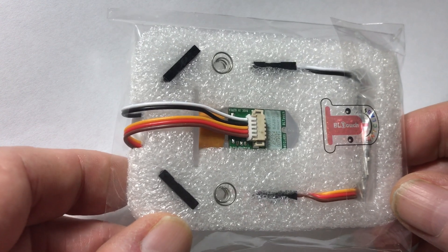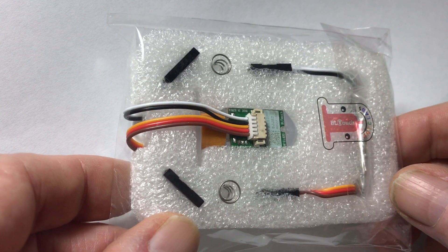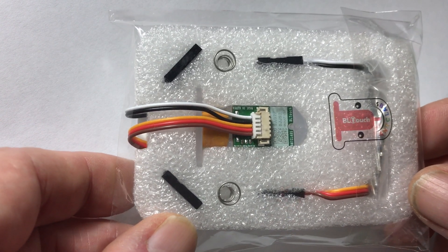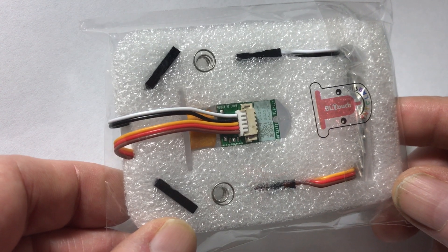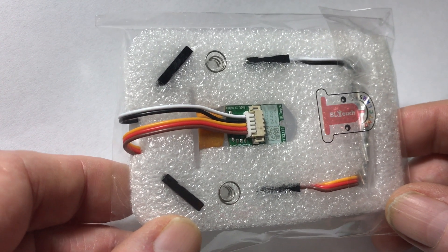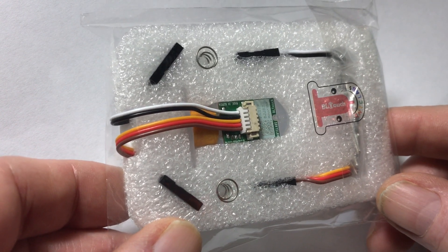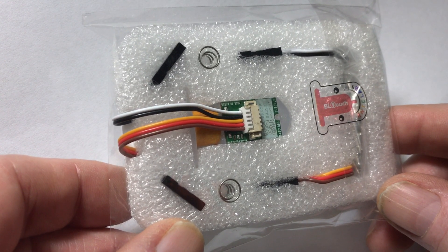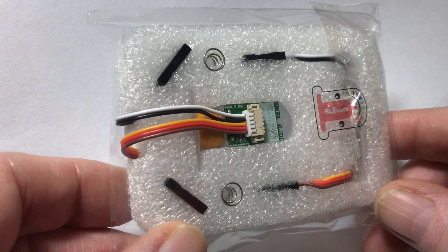We've got the BL Touch in the center with its wiring harness, a couple of springs, a few adapter pin adapters on the left, and what looks like some screws — a variety of mounting-type screws. Nothing spectacular in regards to packaging, but it is packaged well. I received it in a bubble-padded envelope today, shipping again from Amazon for $39.99.